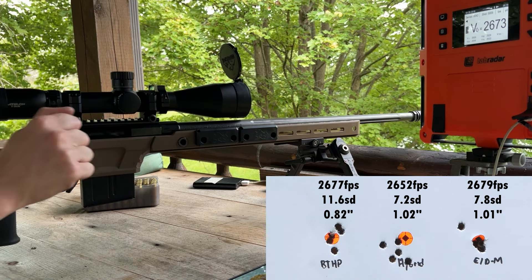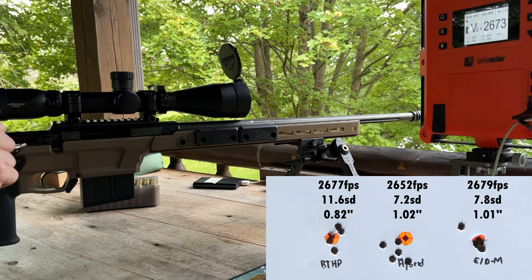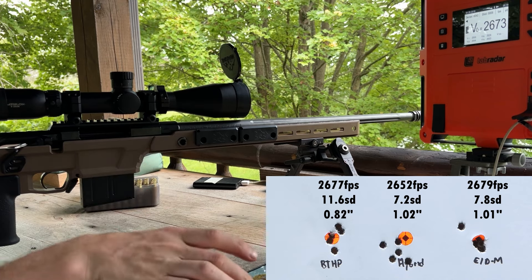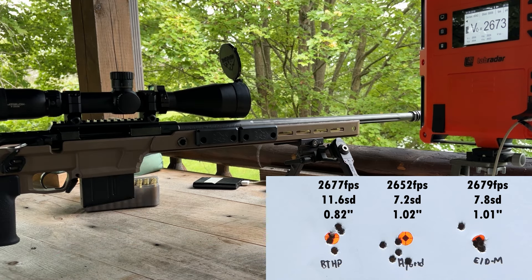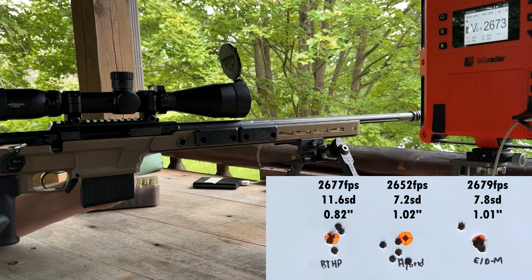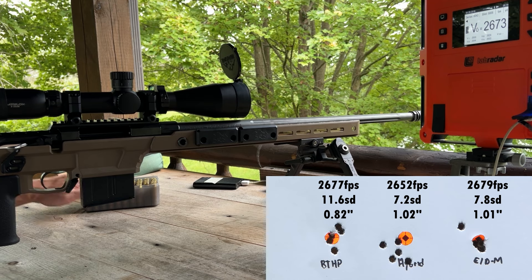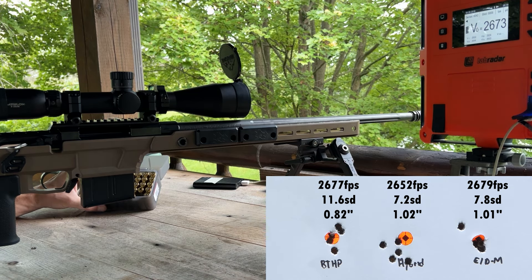The bolt runs so smooth and it's been cycling pretty good. We had a couple of the 140 hybrids that — because they were so long — were wanting to dive into the face of the tenon, because these Savages have a very flat tenon with almost no chamfer at all. We could obviously account for that whenever we chamber our own barrel. Those five ELD match shots averaged 2769 feet per second with a 7.84 SD — good SD numbers, good ignition. That confirms the earlier fail to ignite was just a bad primer.